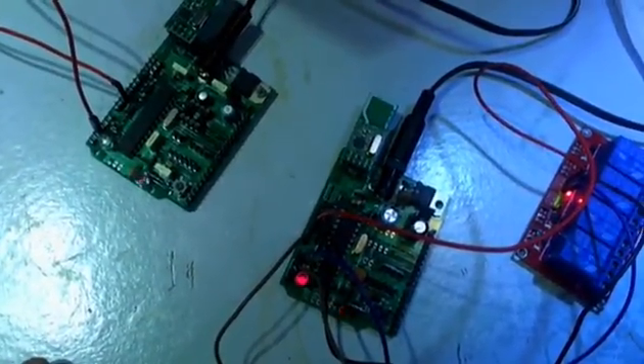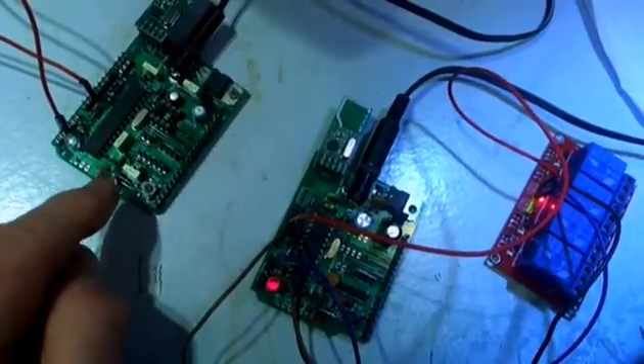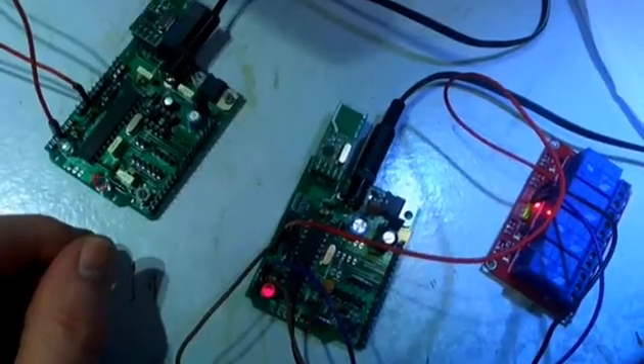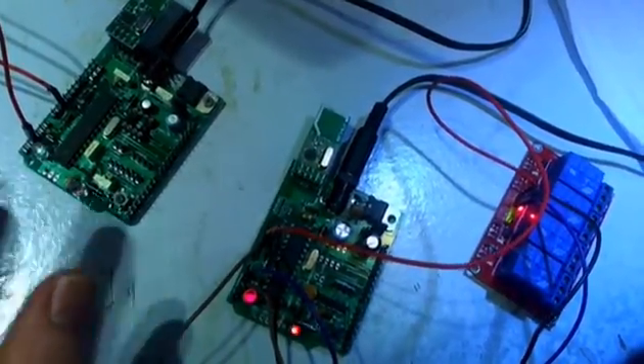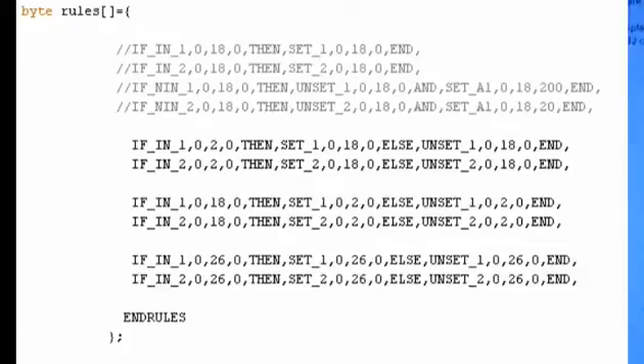Obviously this will slow down the more units you have, but at this point it's working very lively and quickly. The one thing to remember is that anything you do in the library, like reading a temperature sensor, mustn't stop you polling the network library repeatedly, otherwise it's going to miss packages. Next I'm going to try analog values. Looking at my radio master code, there's my rules section: if input one on unit two is zero, then set output one on unit three, otherwise unset it.